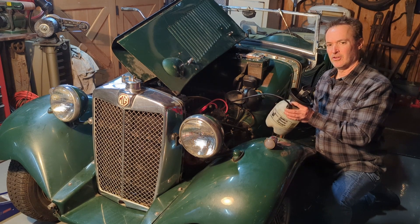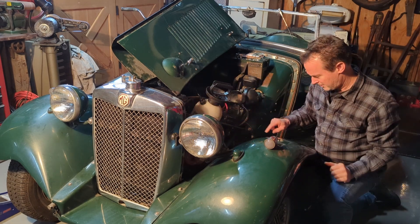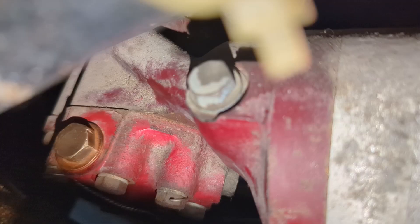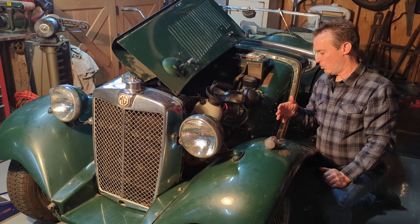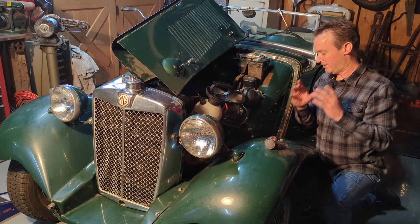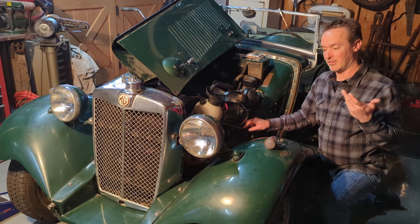That won't guarantee that you're going to build oil pressure. So what I like to do is put some oil into the priming port of the pump if you have one. If you don't, you might be able to use the pressure relief valve plug, or anything else that will get oil into the gears and down into the body of the pump to get that suction you need to pull oil up out of the sump.